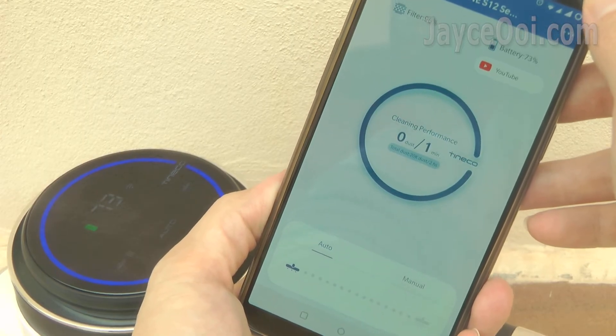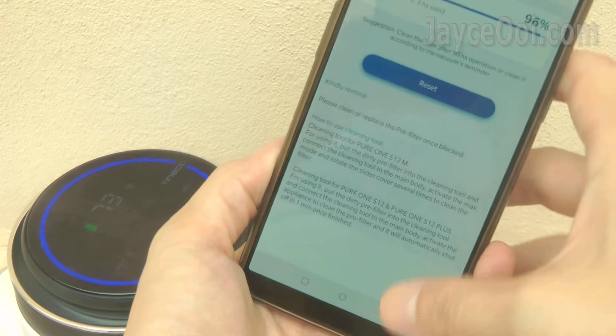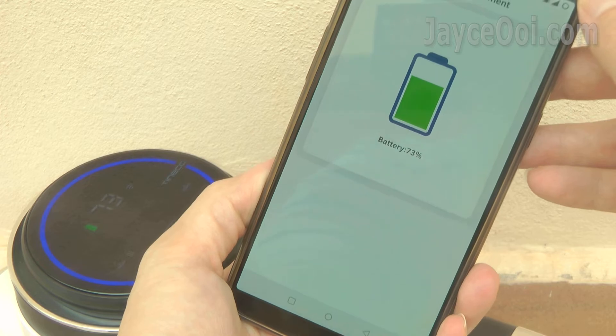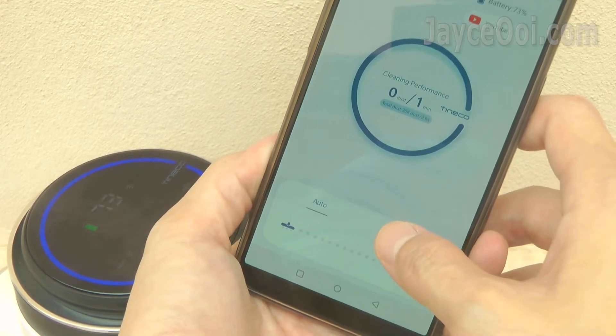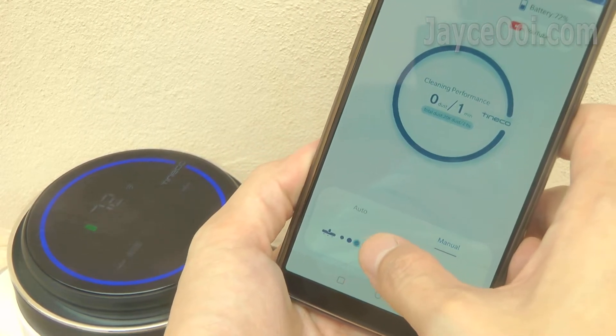There is a mobile app for Pure One S12 as well. Both iOS and Android are supported. Monitor real-time performance, receive reminders and keep track of your cleaning report. You can also control suction power there — done everything remotely.